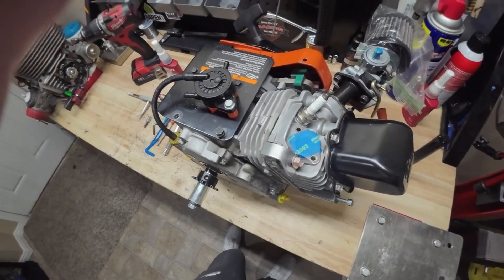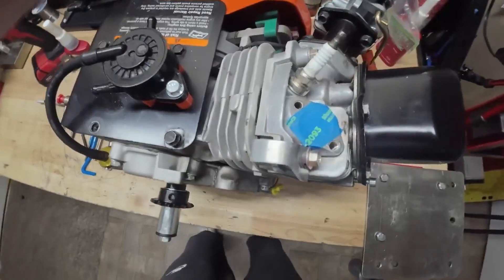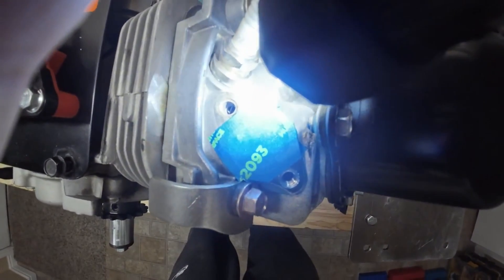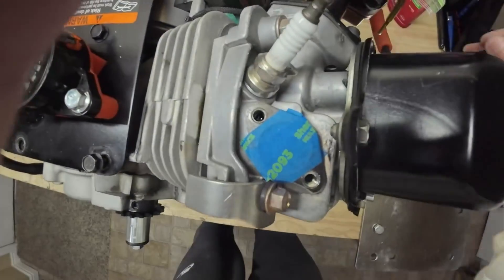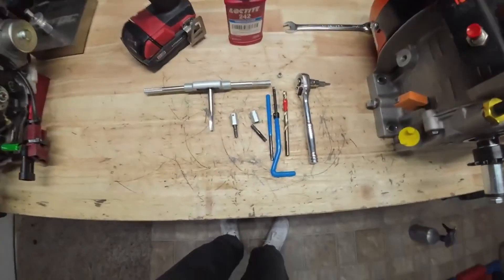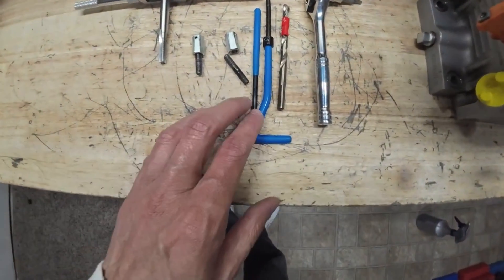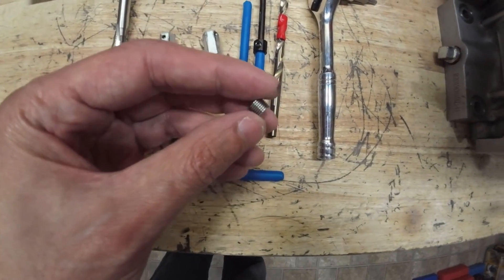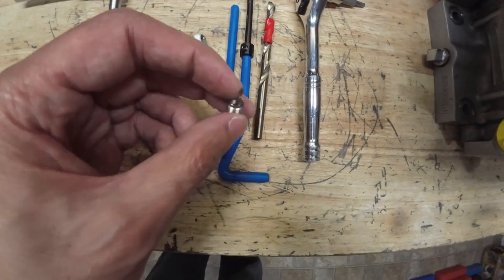I was getting ready to throw this thing on the dyno, and I noticed that the exhaust header bolts had been completely stripped out. So we're going to need to actually get some helicoils installed. If you look down there, you can actually see all the threads sitting down there in the bottom of the hole.